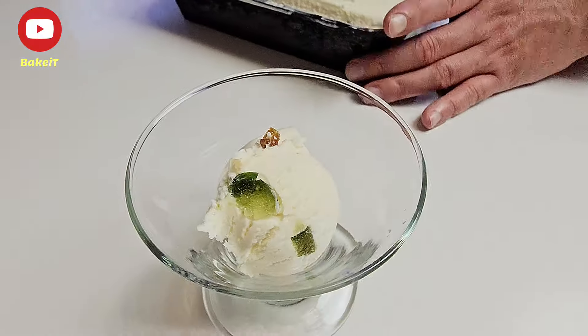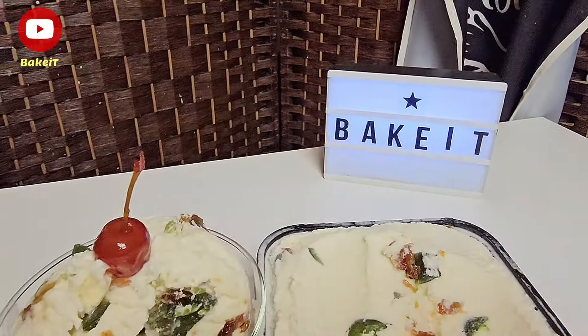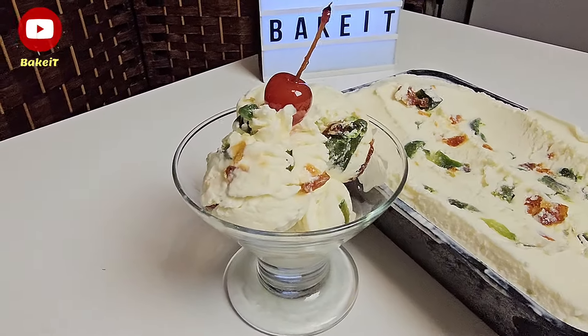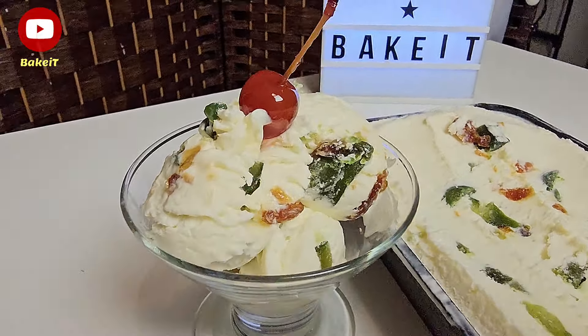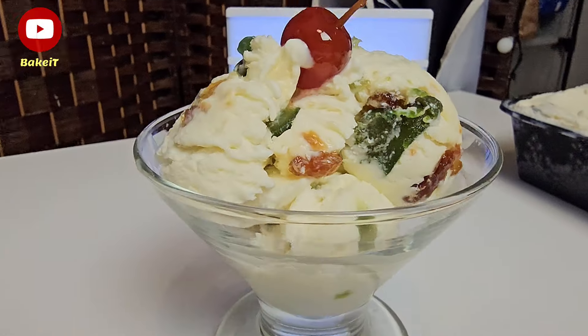Ένα εκπληκτικό παγωτό βανίλια με πλούσια γεύση και υφή που σας προτείνω να το φτιάξετε άμεσα. Τα γλυκά του κουταλιού δίνουν μια απερίγραπτη γεύση στο παγωτό μας και είμαι σίγουρος ότι θα γίνει η λατρεία σας για όλο το καλοκαίρι.